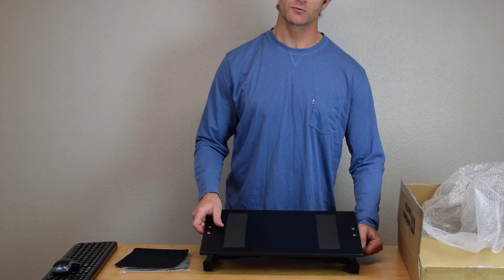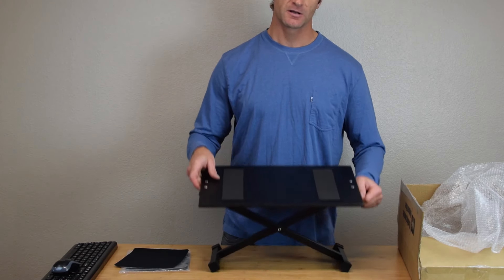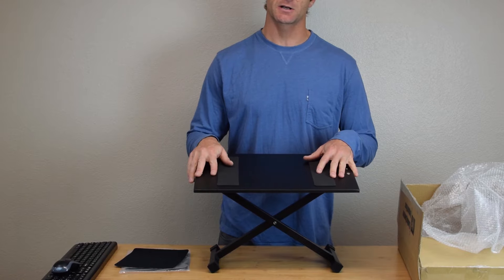To raise the keyboard tray, flip the lever out. Raise to your desired height, release, and you'll hear a click into place.